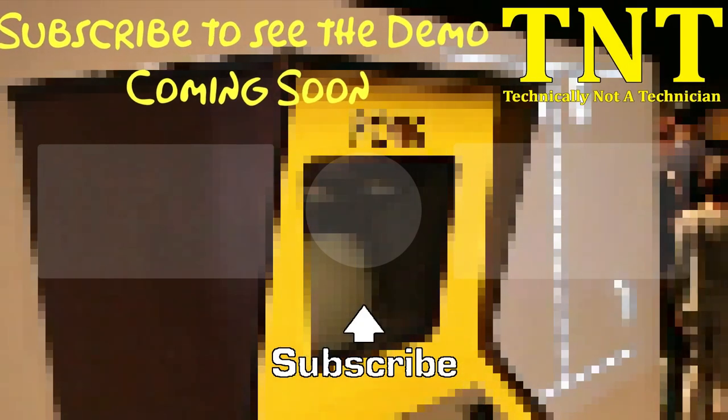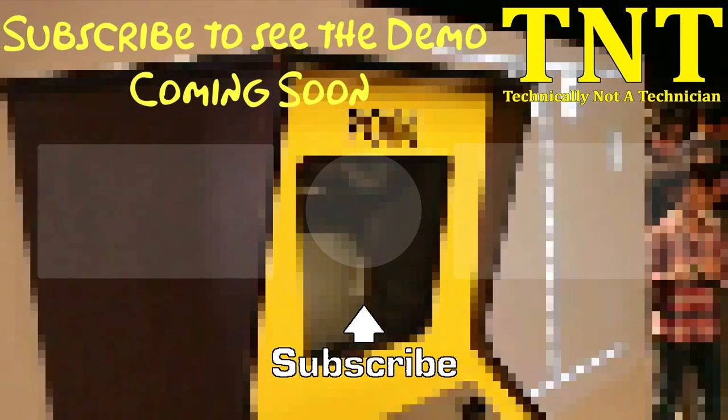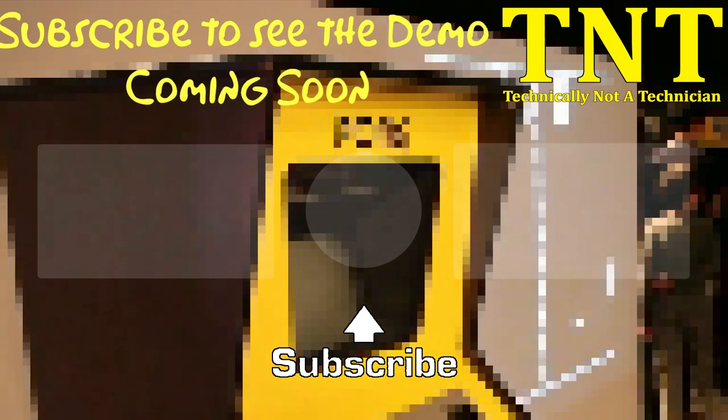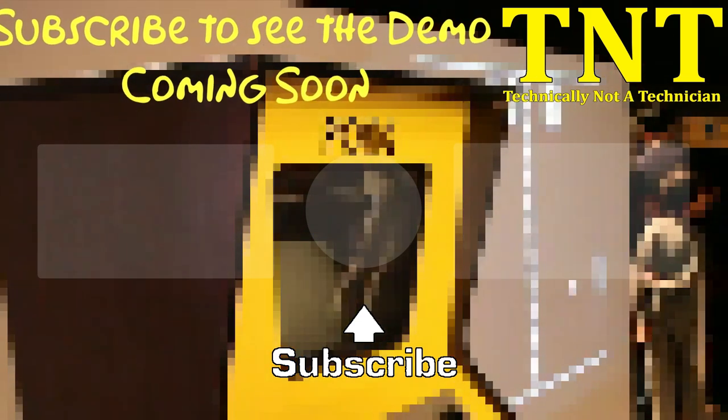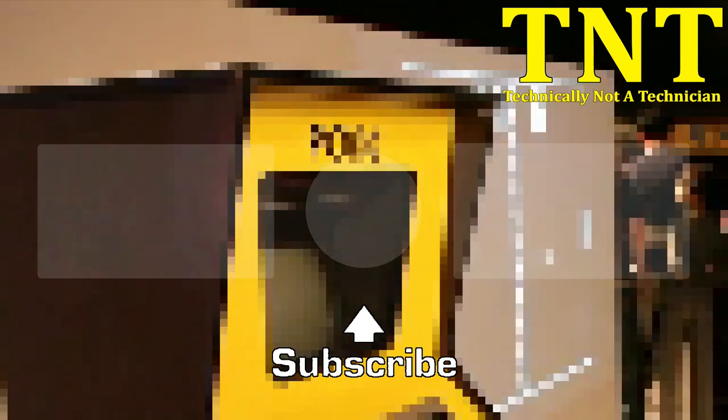Well, that's about it for today's video. I hope you enjoyed it and found it informative. Please consider supporting this channel by liking this video, leaving a comment, subscribing, and sharing this video on your social media. These are all just small clicks of the mouse for you, but to this channel, they mean the world. Thank you.